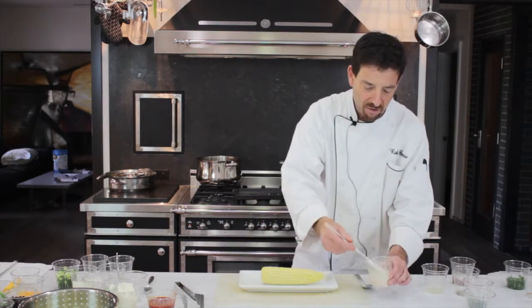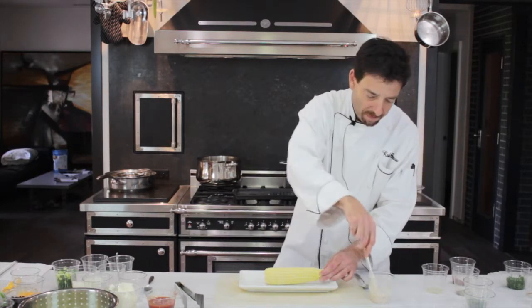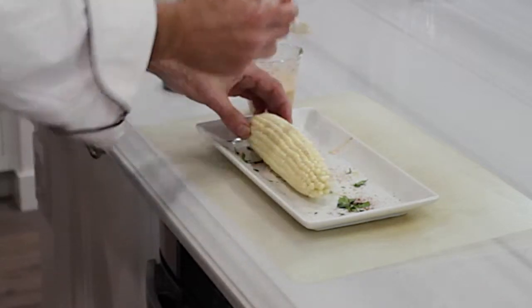With your spatula, take your mixture and rub it on your corn, making sure that it is totally covered.